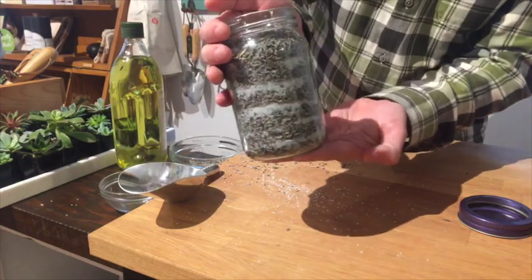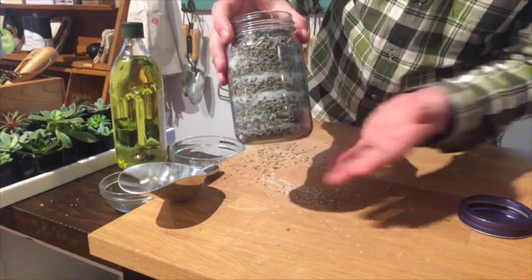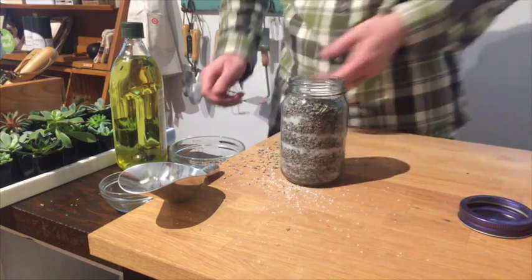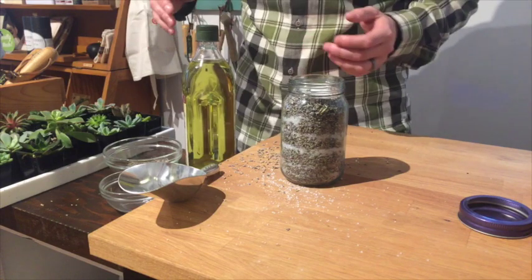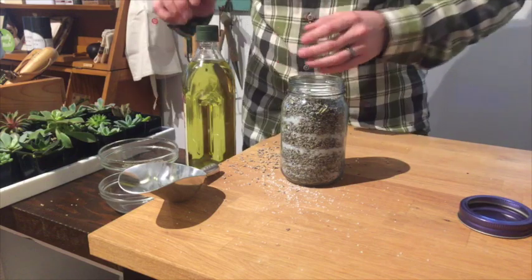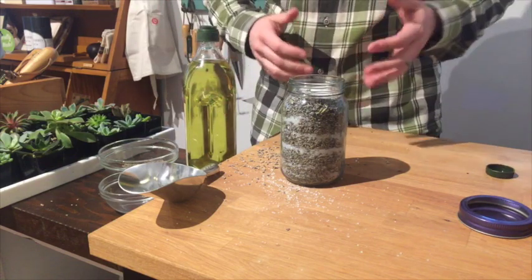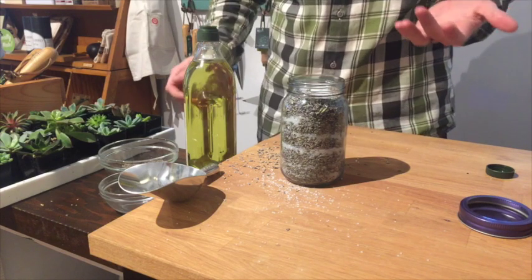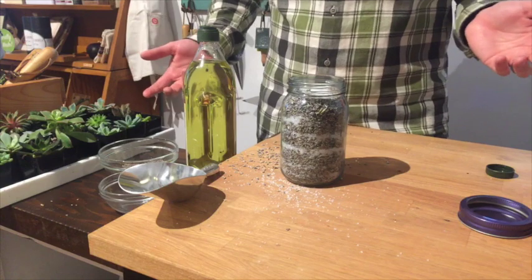I've got my layers of lavender and sea salt. Now we're going to pour the oil in. I've chosen grapeseed oil today — I like the way it feels on the skin. It absorbs quickly, it never feels sticky, and it doesn't have any smell at all, so the only thing we're going to smell when this is done is the lavender.